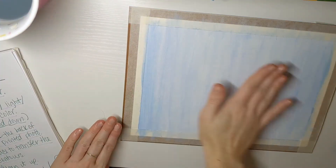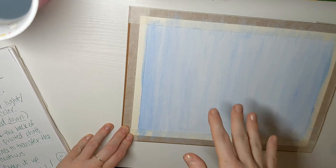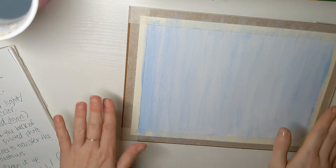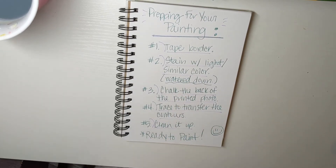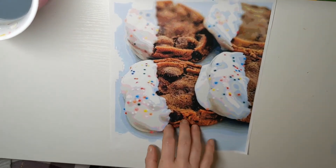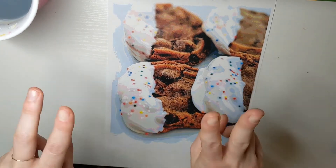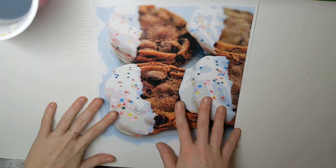I'm all done doing my wash over my entire paper and I let it dry. It dries pretty quickly because it's mainly water and acrylic paint already dries fast. Now I'm going to move on to the next step: chalk the back of my printed photo. You should have already saturated and posterized your photo, then printed it so it fills an 8.5 by 11 page. I suggest printing two — one as a reference, and one to use for the transfer process.